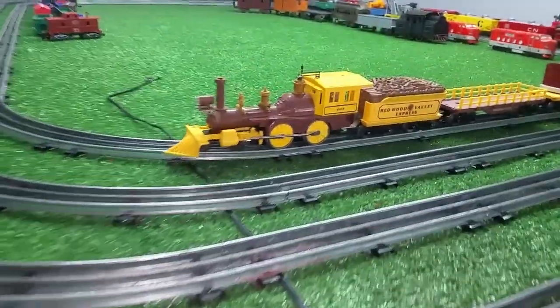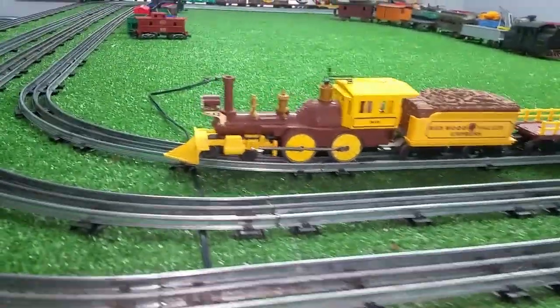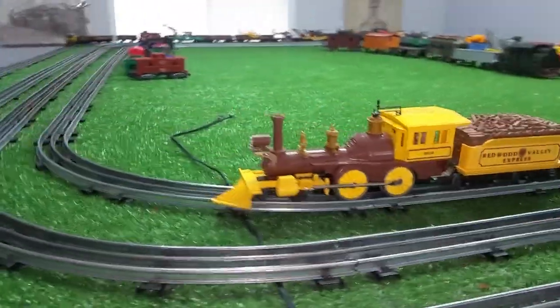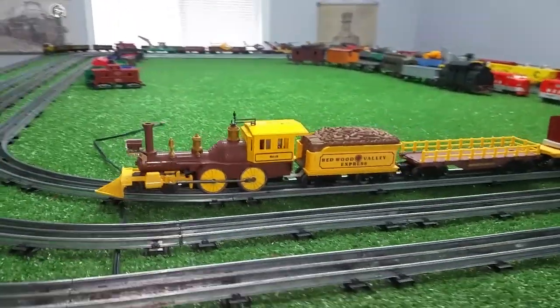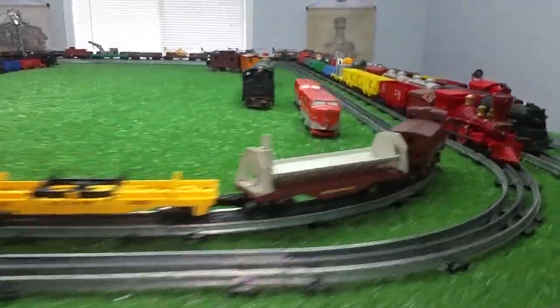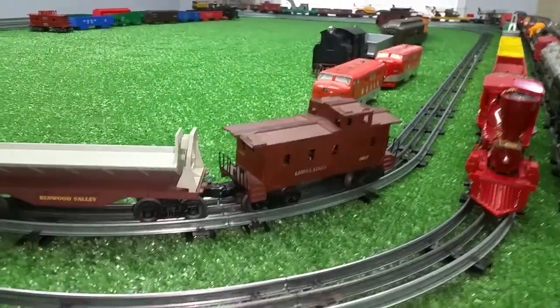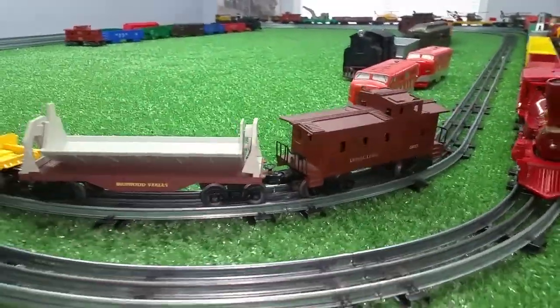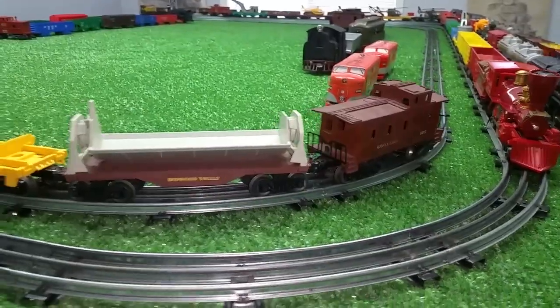Greetings, Benjamin J from Ben's Trains with another in the series — a follow-up on that Lionel General Redwood Valley Express that arrived today. I did the unboxing and it's a complete set except for the caboose. The caboose was missing, but I have a caboose that matches it exactly, so it is a good enough replacement.